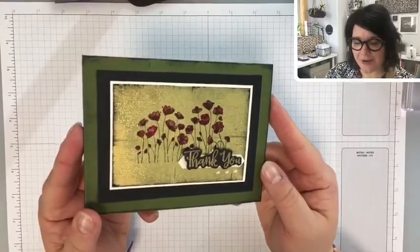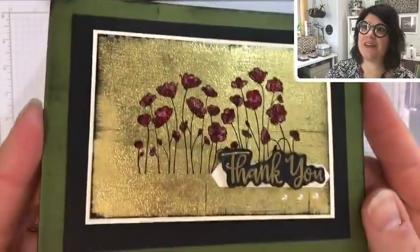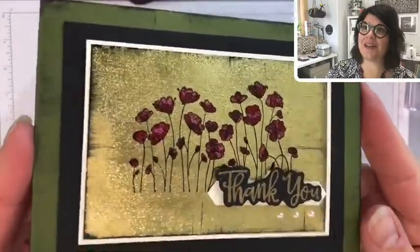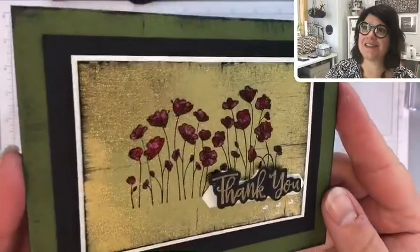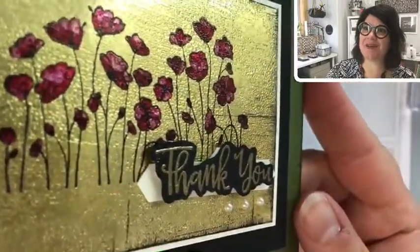Here is the card I made this morning. I don't know if you can see the bumps — there, there's some bumps.